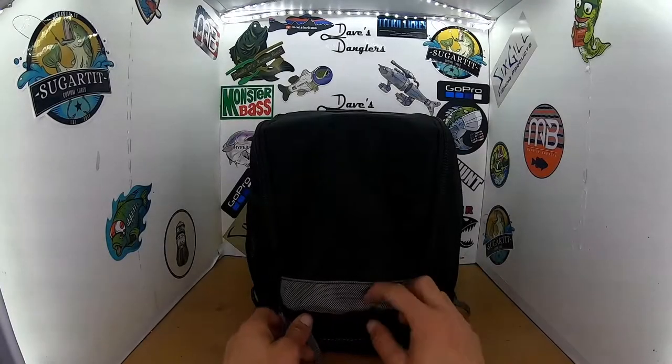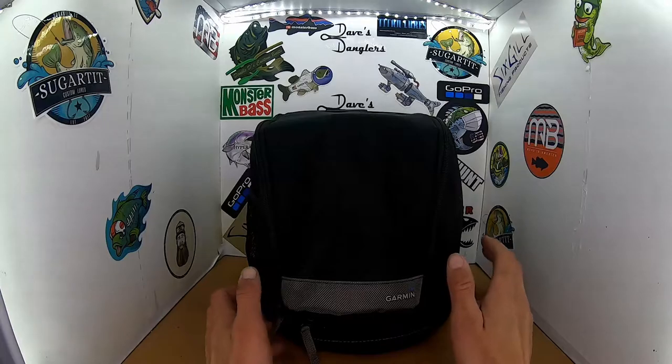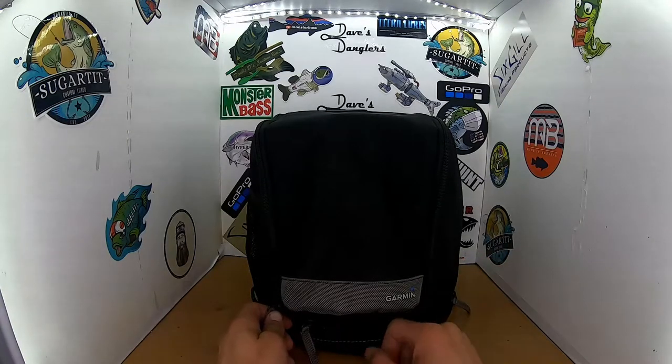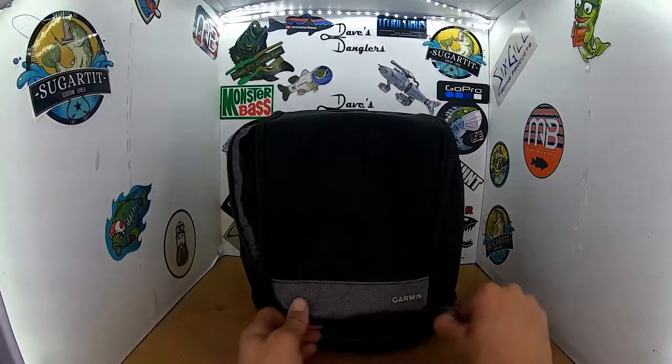This thing's pretty killer. This is the Garmin portable bag for fish finding on the ice. I found it online for $20. Stupid good steal.